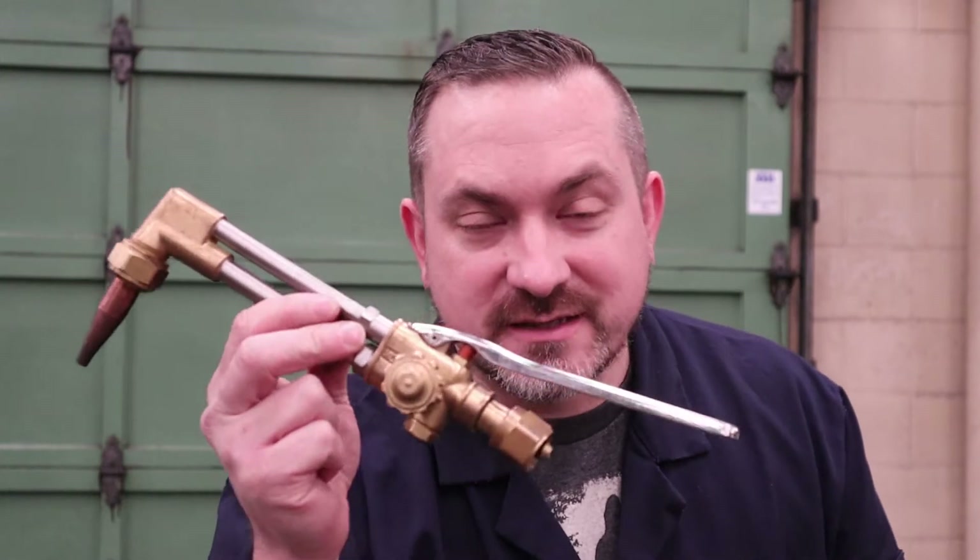Hey, have you ever wanted to cut solid plate steel like it was butter? Well on today's video I'm going to show you how to use one of these bad boys. This is an oxyacetylene cutting torch and I'm going to talk you through all the safety and setup and proper operation so you can add yet another skill to your growing repertoire as an up-and-coming welder or steel fabricator. So stay tuned, you're not going to want to miss it.